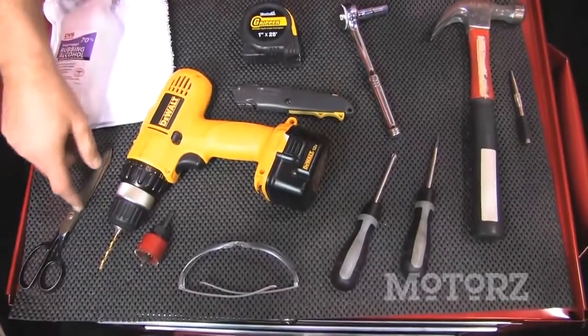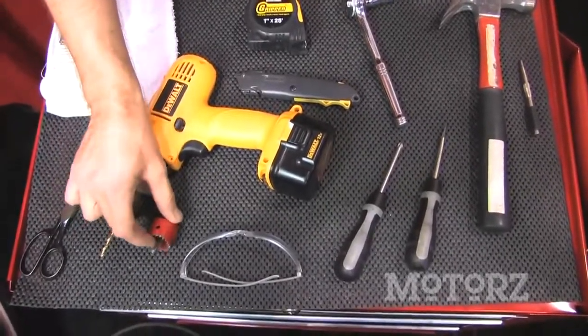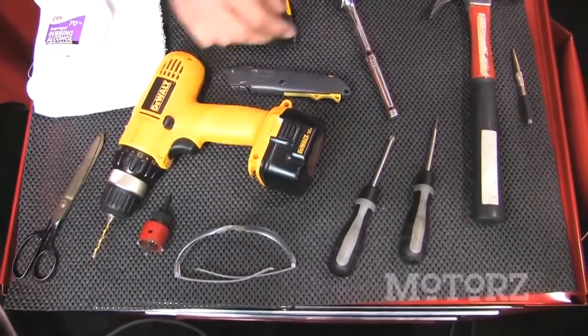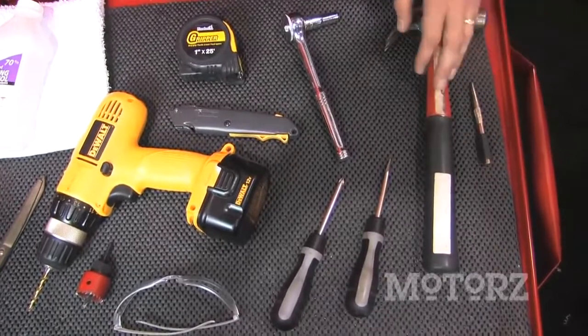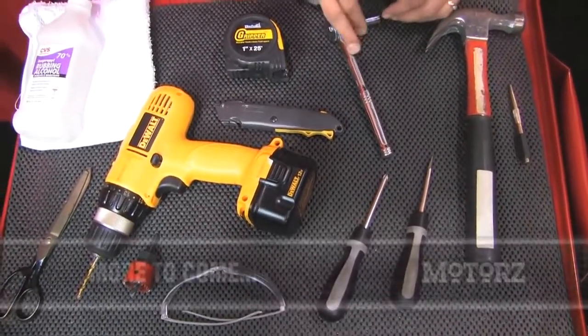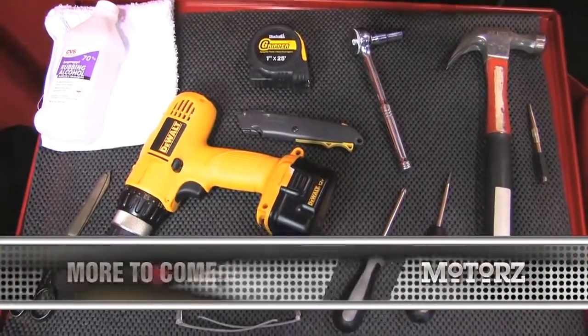The tools required for this installation include a pair of scissors, a 1/8th drill bit, a drill, an inch and a quarter hole saw, a pair of safety goggles, a Phillips and a flat blade screwdriver, a center punch, a hammer, a 10 millimeter deep socket with a ratchet, a box knife, a tape measure, rubbing alcohol, and a towel.